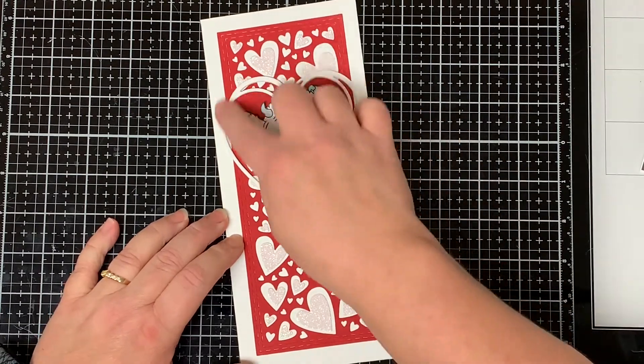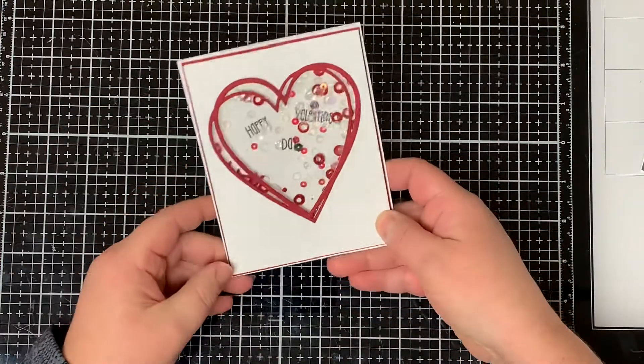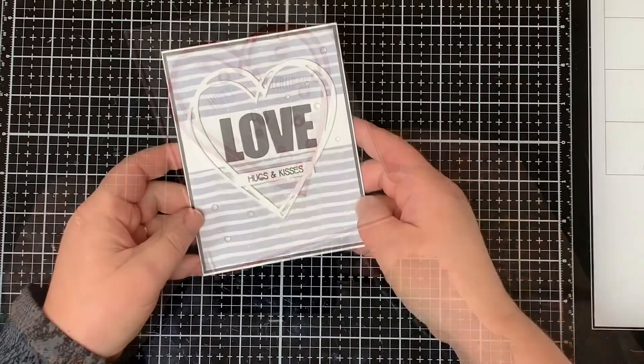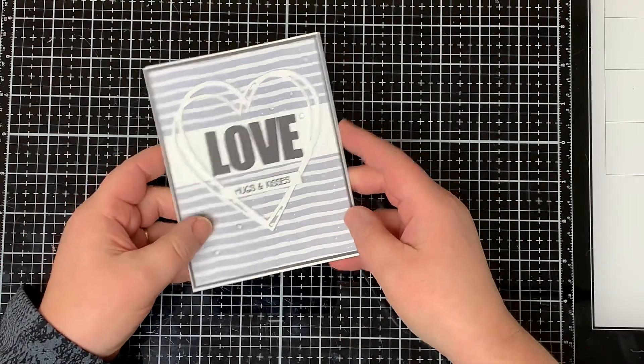The first card is a slimline card and I changed out the middle of the heart to red. The second card I made was a shaker card and I only used the frame on this card. The third card I only used the frame as well to make a masculine card.